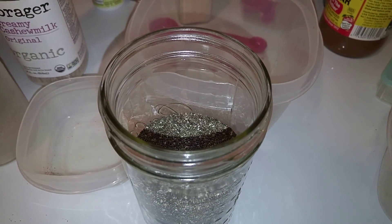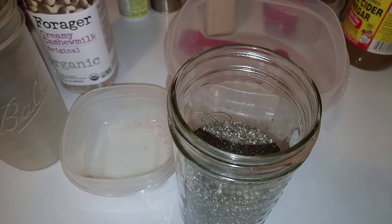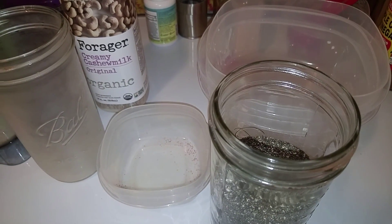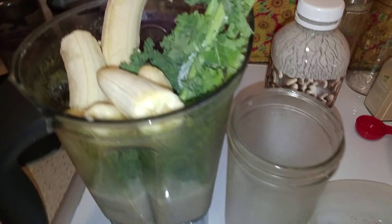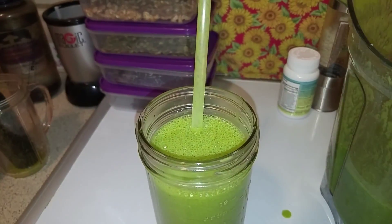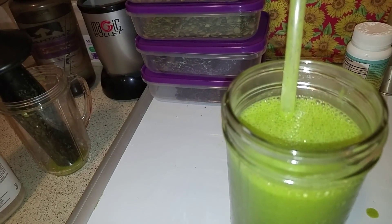Then we have our bananas and our beautiful raw organic chia seeds that I bought in bulk for the first time. I'm getting better at this bulk stuff every day and I saved money. Check out your local health food store's bulk section — I highly recommend it. I'm going to pause the video, make the smoothie, and then taste it for you.